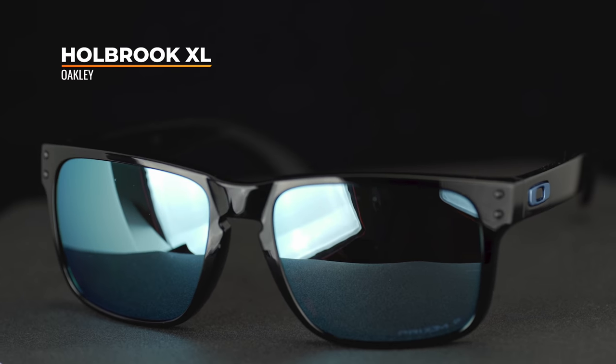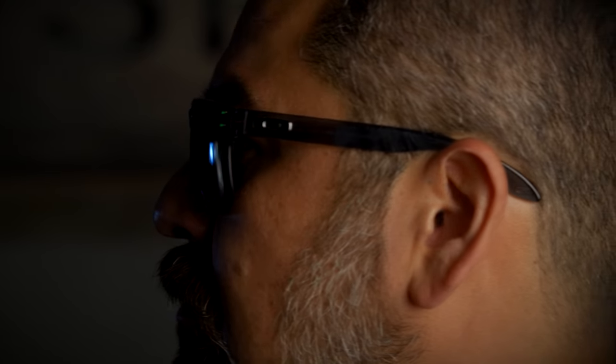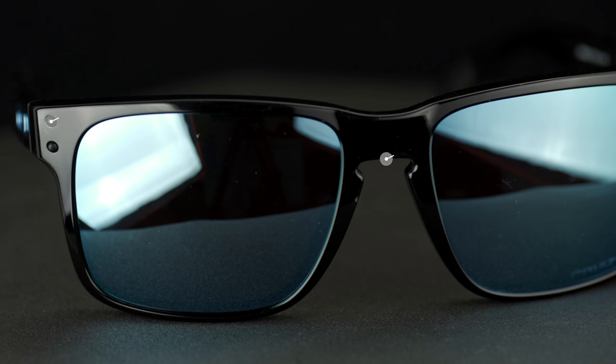Now we're moving on to the Holbrook XL. The XL in the name indicates that this is a larger version of the Holbrook. It's also available in a standard fit as well as an XS fit. The Holbrook XL is really great for big heads — if you have a big head and trouble finding sunglasses that fit your face, this is a worthy consideration. It's a very lifestyle frame, so there's no Unobtainium grip on here at all, but it's a super popular lifestyle frame from Oakley. It's got a keyhole nose bridge that fits a wide variety of nose shapes and sizes, plus cool rivet accents on the edges of the frame. The Holbrook XL has a SportRx frame width of 140, translating to a men's large to extra large and a women's extra large.